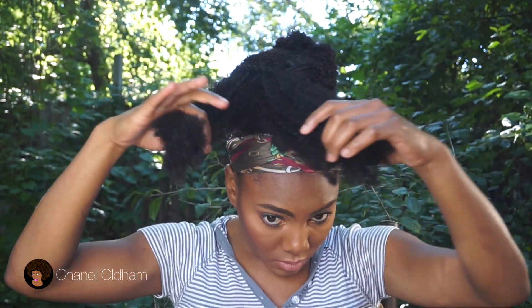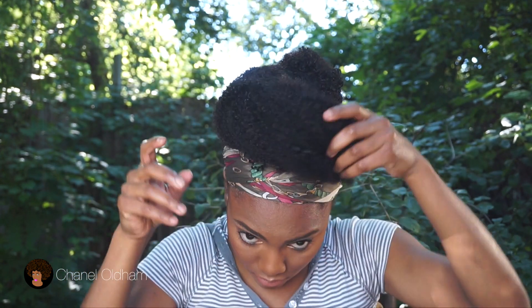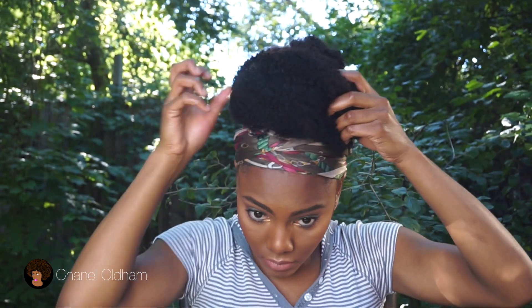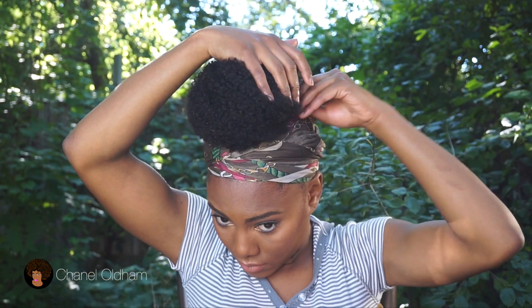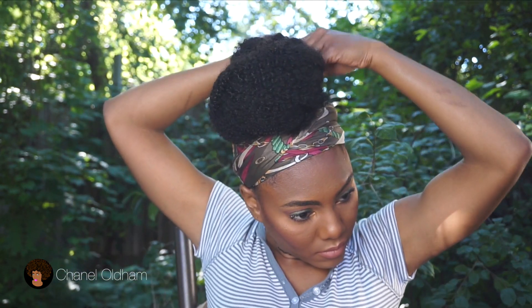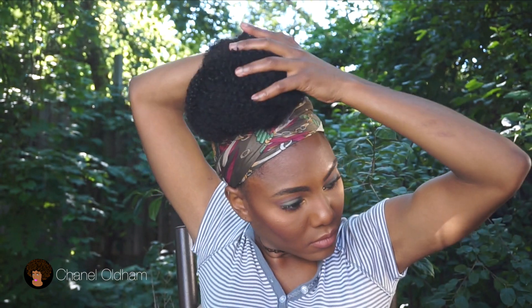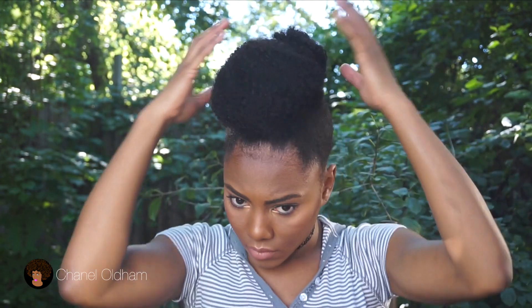One more time — I didn't even really twist that part, just a little bit. Place it where you want it to go and pin it. After that you can just fluff it out and place it where you want, making sure it looks full enough.